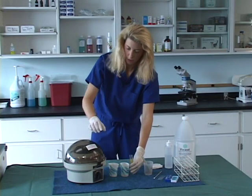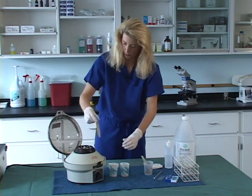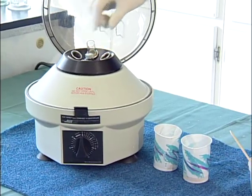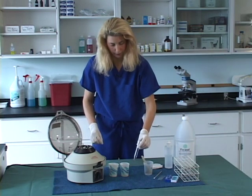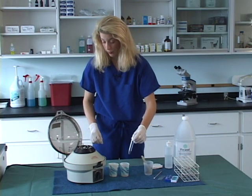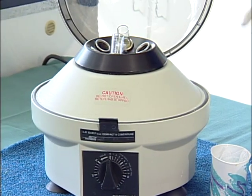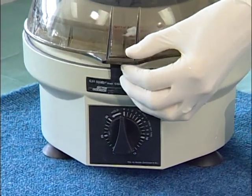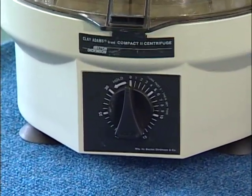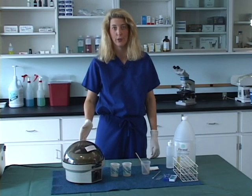Now we are going to take our centrifuge and spin this supernatant. Place it into the centrifuge, then take our balance tube and place it into the centrifuge opposite from the fecal solution tube. We are going to spin this at 1200 RPMs for 5 minutes. This is a fixed head centrifuge.